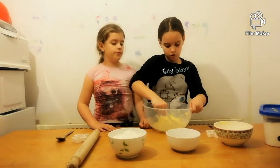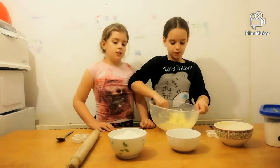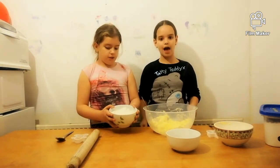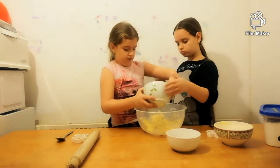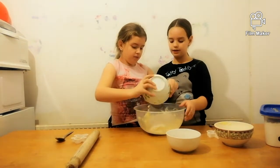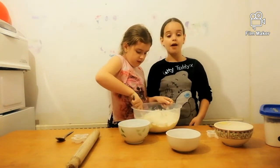Now we add the flour. Now that we've added the flour, we need to mix very well. Bella is going to do this part.